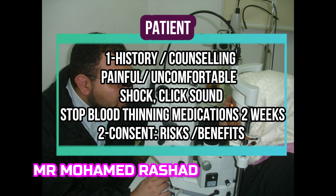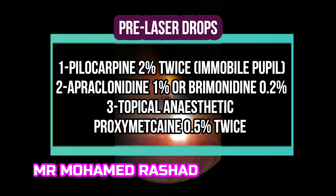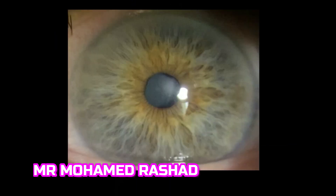You have to counsel the patient very well and warn them that it is a little bit painful. They might feel a clicking sound in their head. The preoperative drops required are pilocarpine, apraclonidine, and topical anesthetic.